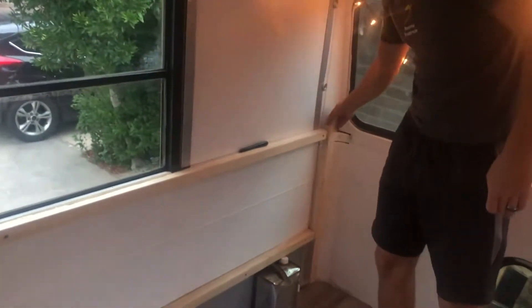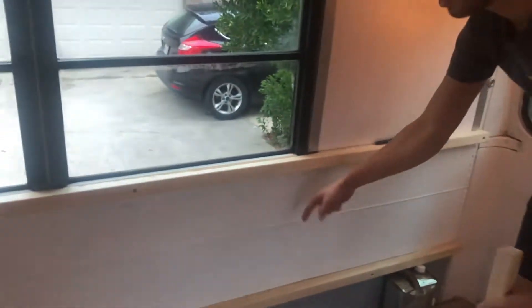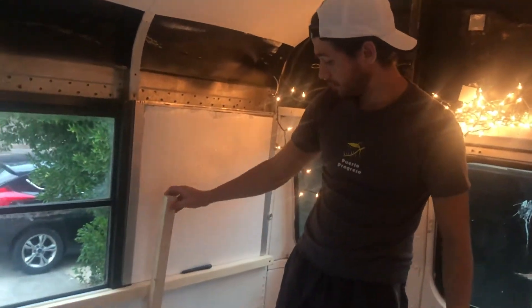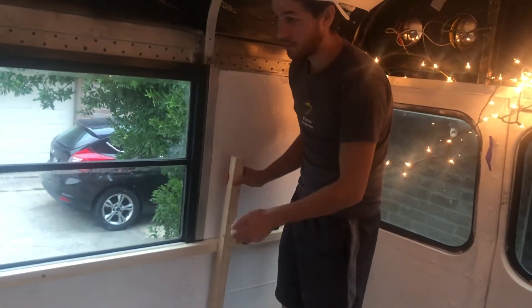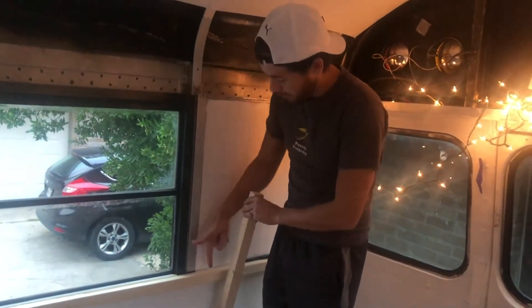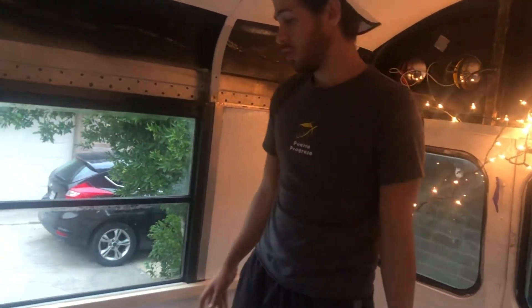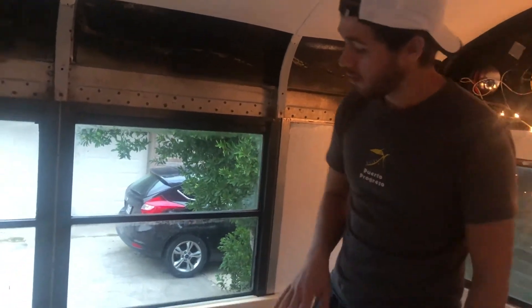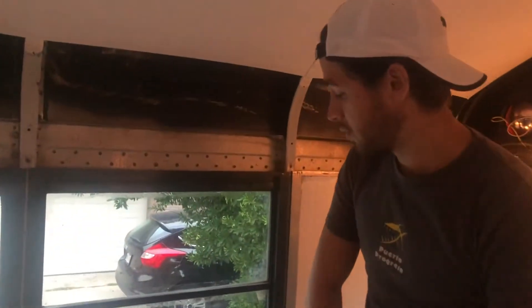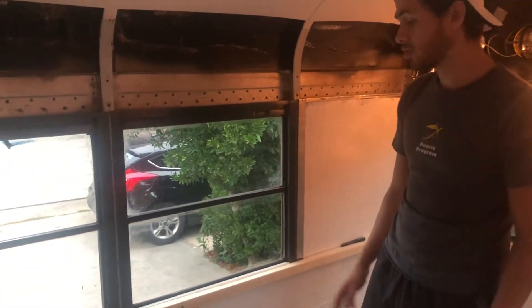Now we're gonna put these ones in the end right here and then in the middle to support each other. I want to cut it so I have to hammer it down for it to fit, then nail it in - I think that'd be pretty sturdy. Tomorrow or one of these days we're gonna go buy thick insulation, put it right in between, then cover it up with a piece of wood and paint over it, and then do the upper side of the wall.